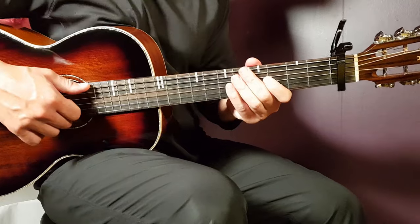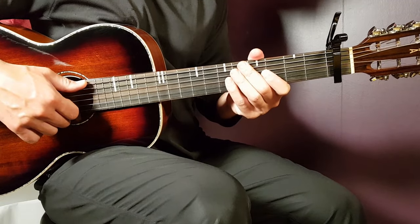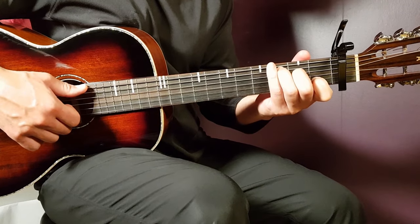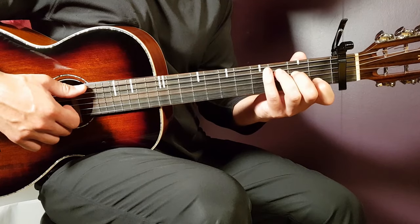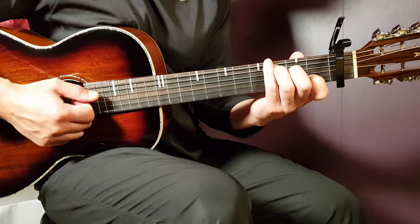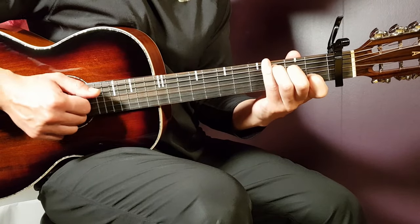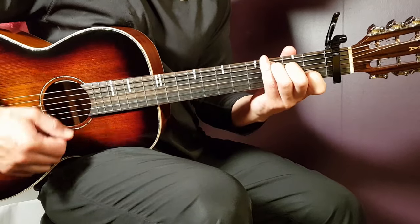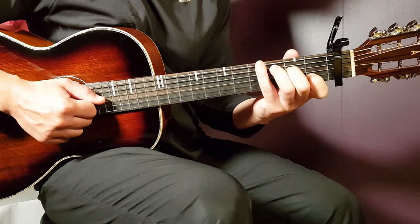Now into the strumming — the meat and potatoes of this song. Let's go back to the C chord and learn the verse strumming. We have a strumming pattern that goes down, down, clap, down. Very simple. Two down strokes, clap, and then a couple of rounds to get the feeling for it.